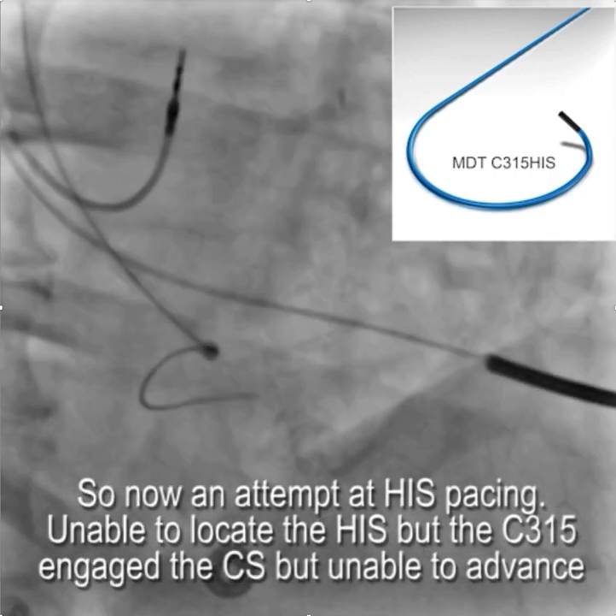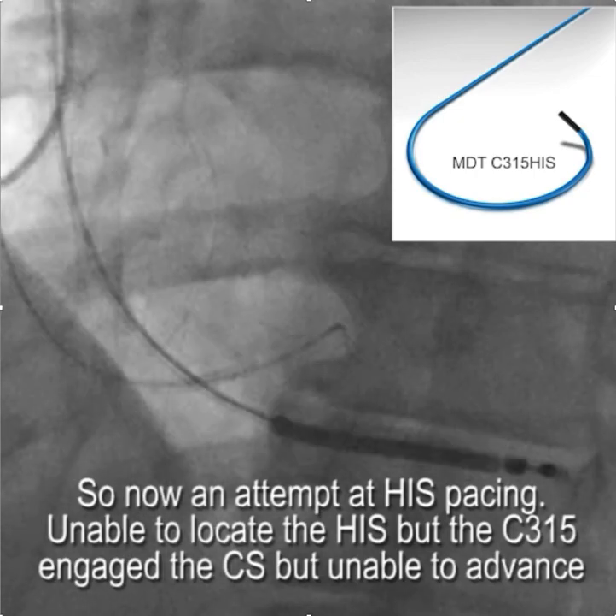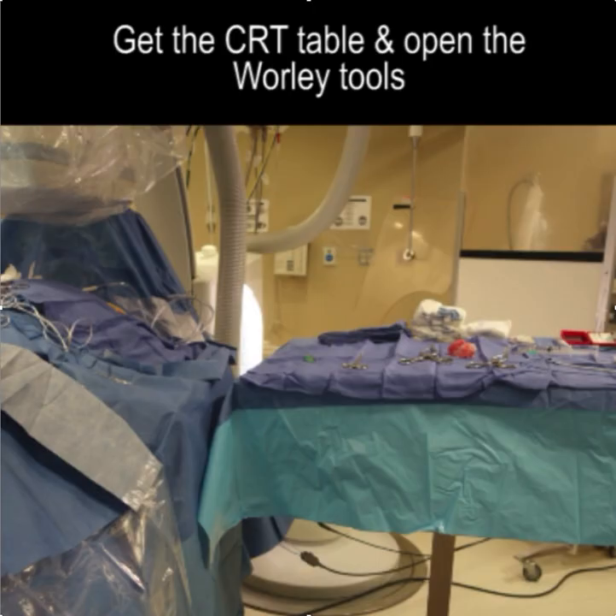However, although he could get into the coronary sinus, there was no support and he couldn't get anything beyond simply a wire. So at that point things changed and the decision was made to go ahead and try to use the Worley system.